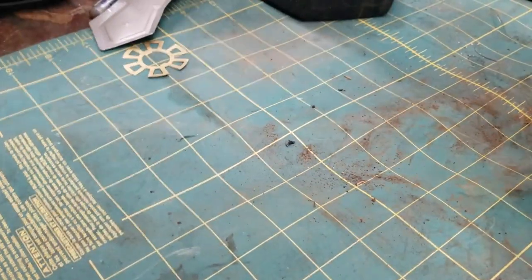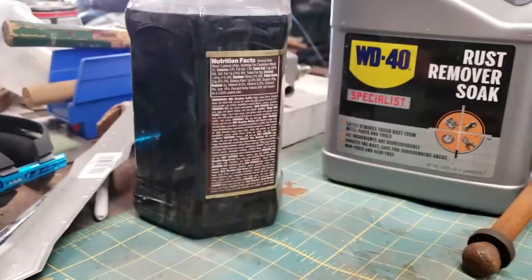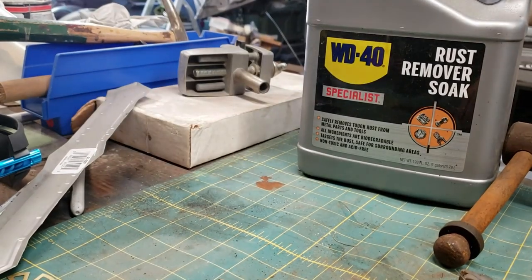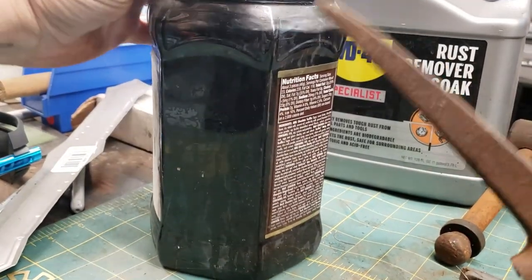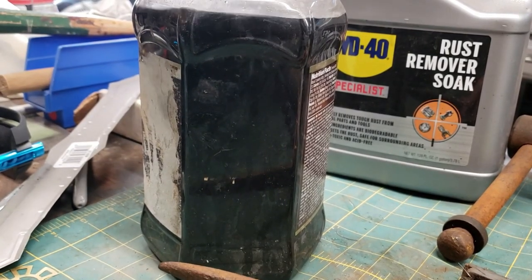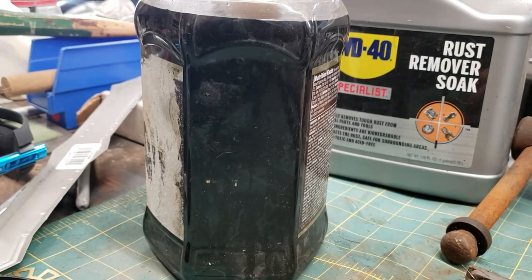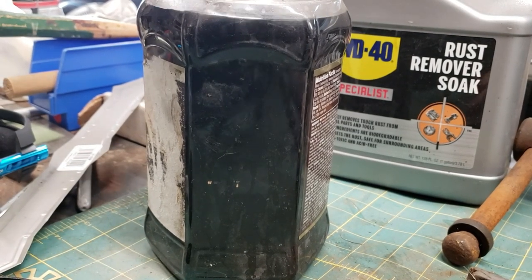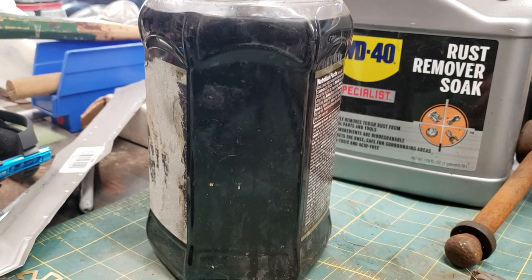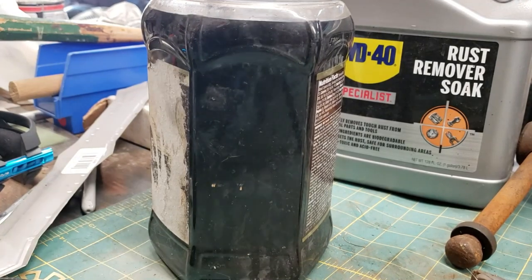We're gonna put it in this rust remover. I've used this stuff probably about eight times so far. It's dark, but it still works. They say when it turns black that's when you quit using it - you can still kind of see through it. I'll use it until it quits working. I'm gonna take some paper towel and try to get that part right there.